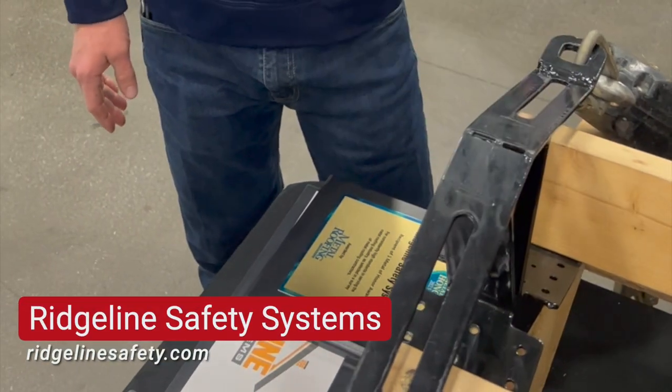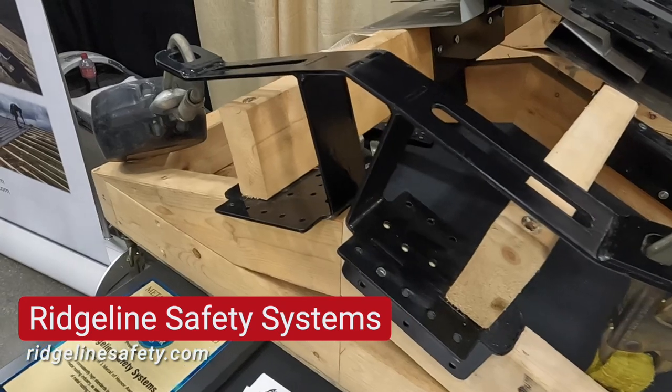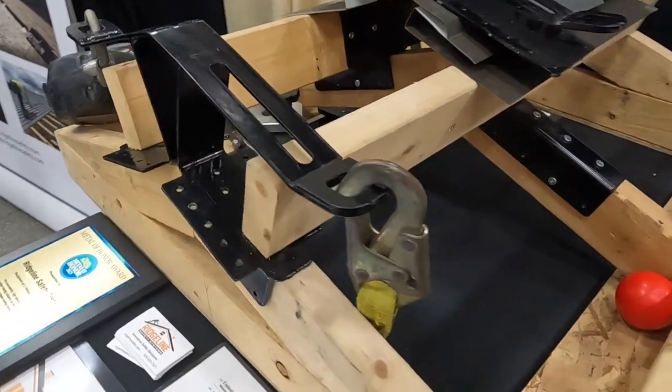What we've got here is a permanent anchor system. This goes on the truss while the truss is still on the ground. You can even hook your rope to it at that point, send everything up, and this thing is on there for the life of the building.